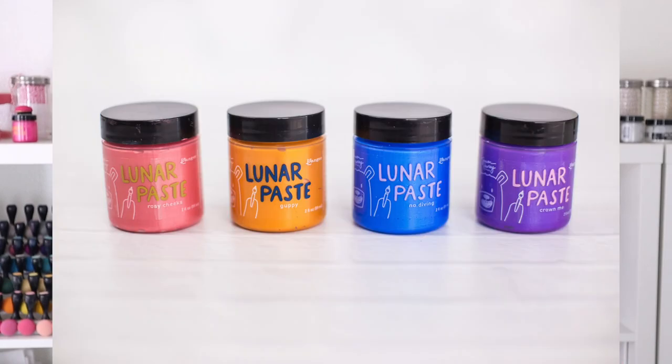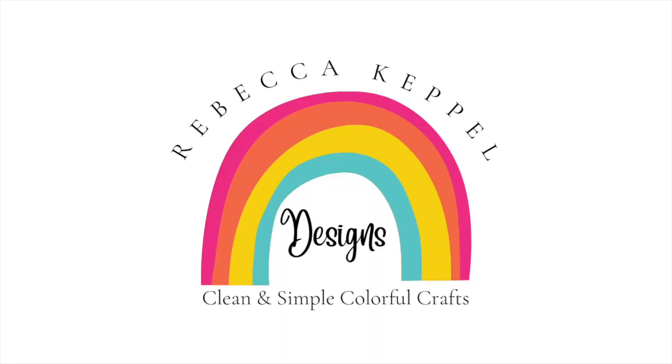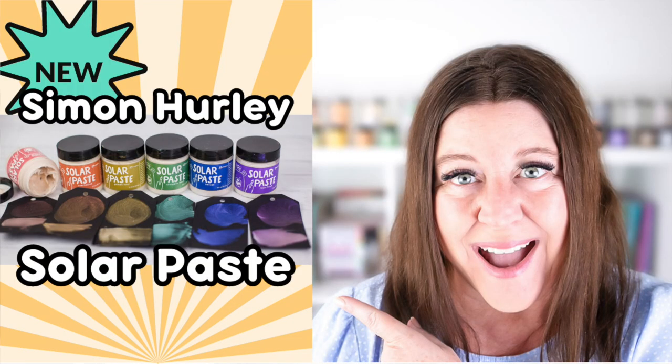If you already love Simon Hurley's Lunar Paste or you're just interested in finding out how to get lots of color and shine quickly and easily on your cards, this video is for you. Hi everyone, I'm Rebecca Keppel and in today's video I am sharing a whole bunch of techniques with the brand new release of Simon Hurley for Ranger Inc's Solar Paste.